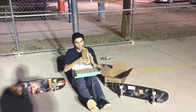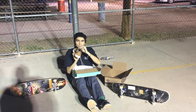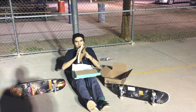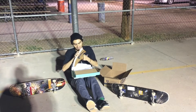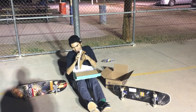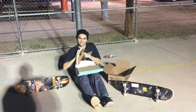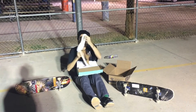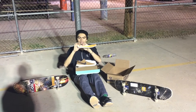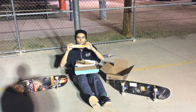It's an all-suede upper, cup sole shoe with a radio tread pattern, gum sole — really grippy. It's got a gusseted tongue to hold your foot in place. This feature right here is what I really like: the Solarsoft insole, which is really thick in the heel and thins out to the ball of your foot, so you get that board control.